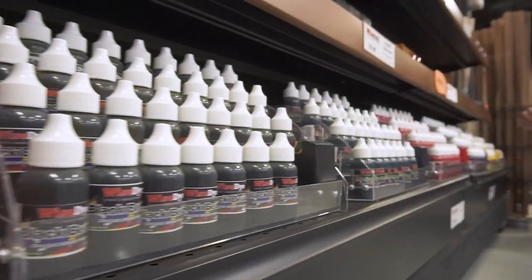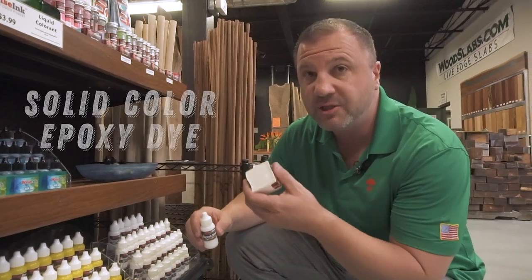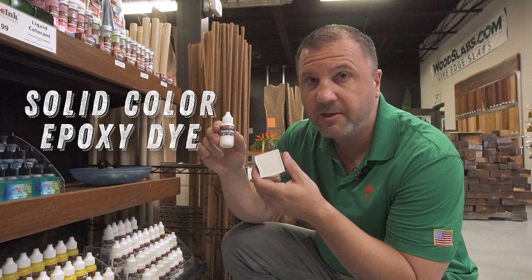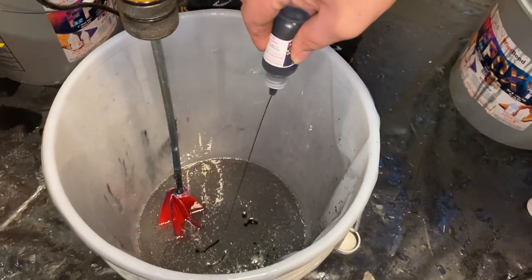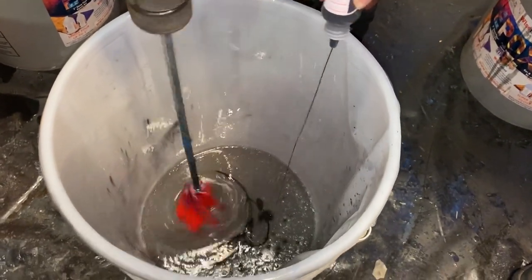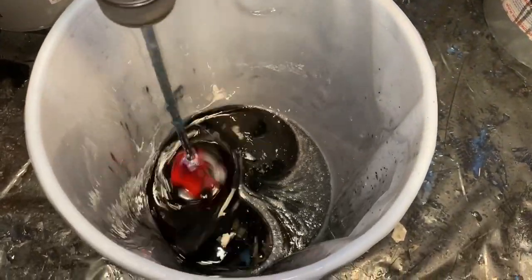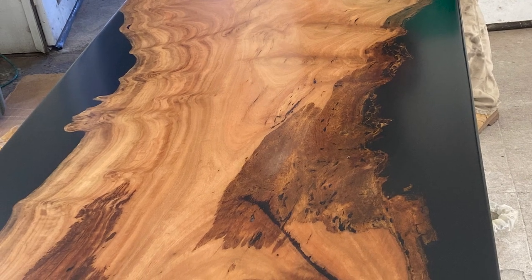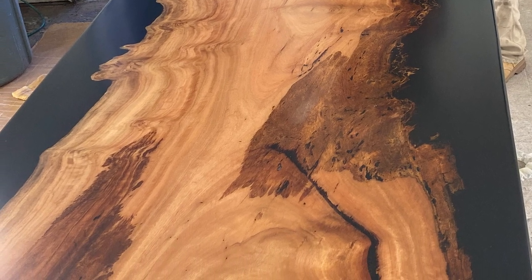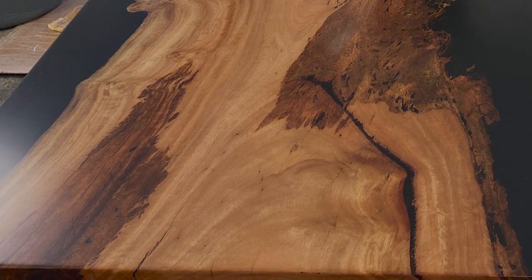If you want a solid color — no swirls, no metallic shimmer like the mica powders — then go with the opaque liquid dyes. These are solid primary colors you can mix using a color wheel chart to figure out what color you want. This is for when you don't want any metallic shimmer or swirls in the epoxy; you just want a solid color and want to let the wood show off its grain, with the epoxy just filling the voids on the side.